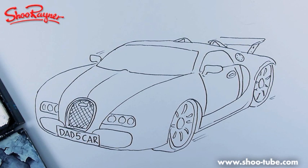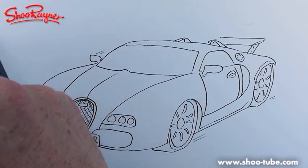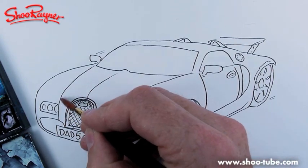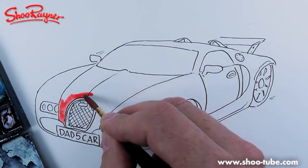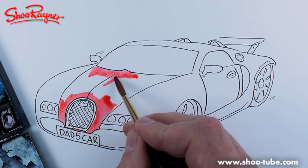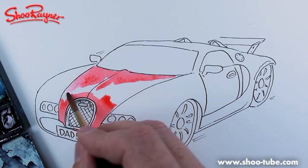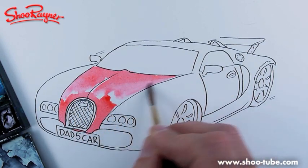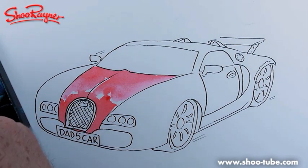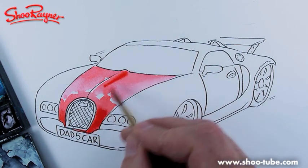I've got everything ready. I'm going to do a kind of black and red vision because I think that looks really mean and attractive. I'll start with this red, put some more up there, leave a little gap along the edge, and then wash it down with some clear water. I think it's a little too light, so I'll add a darker red and put a bit more down.